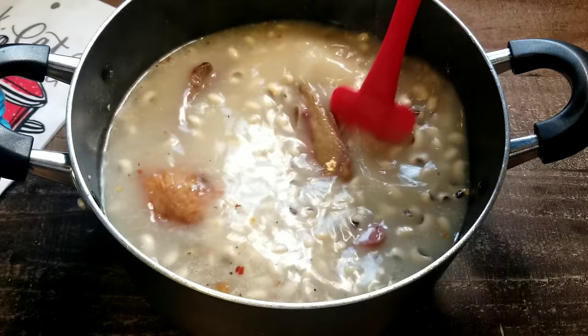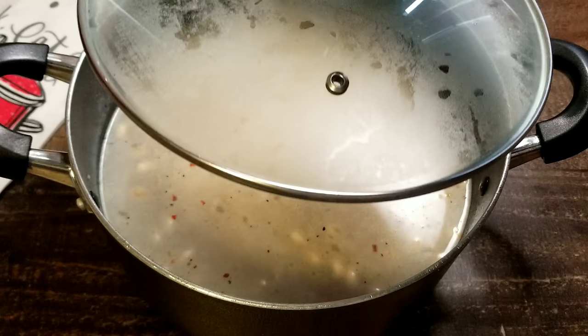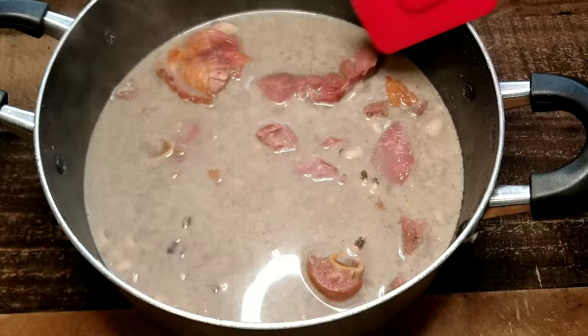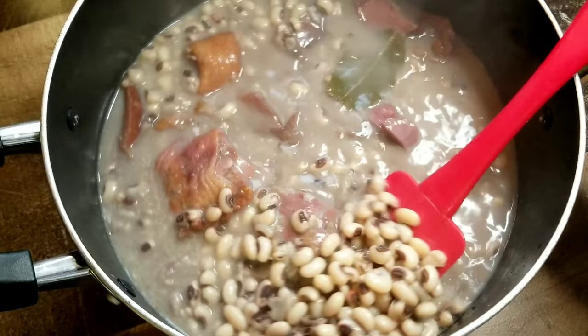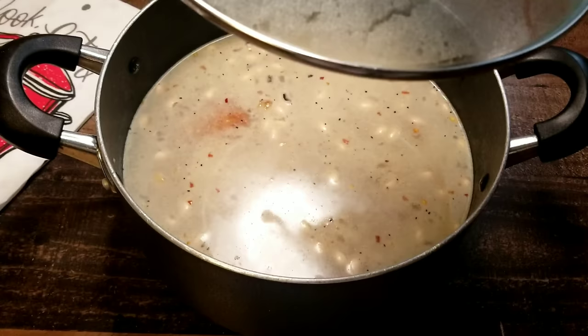Let's go ahead and give everything a good mix. We're gonna place the top on this pot, put it back on the stove for about 45 minutes, and allow it to cook low and slow. These are the peas midway through. I like to check them midway to give them a nice stir. Sometimes I even take a fork and smush a few on the side of the pan just to help thicken that liquid — that always works. If you want to make this liquid really thick, get a fork and smush some of those peas on the side of the pan and you'll see how thick that liquid becomes. Place the lid back on the pot and allow it to cook for a few more minutes.